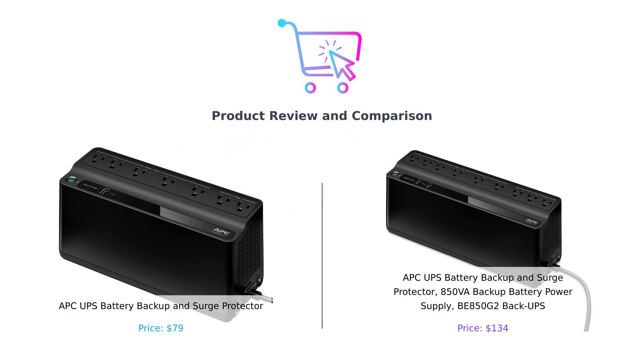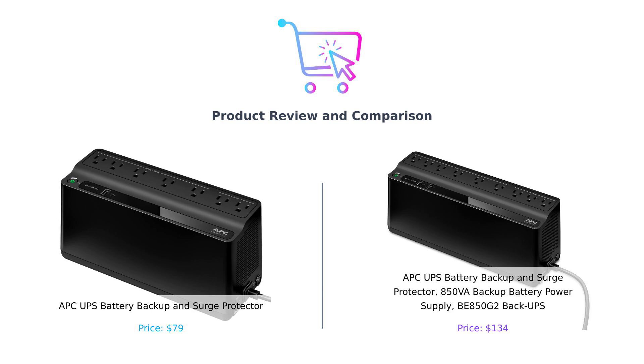Welcome back to Behave Smart, where we help you make smarter purchasing decisions, one product at a time. Today, we're diving into the electrifying world of uninterruptible power supplies, or as I like to call them, the superheroes of the electrical world, because they save your gadgets from the dastardly villains known as power outages.